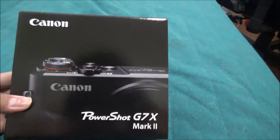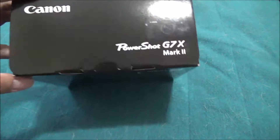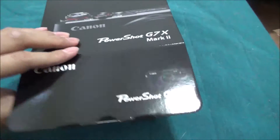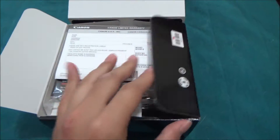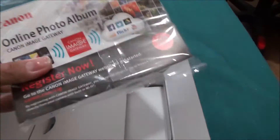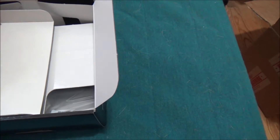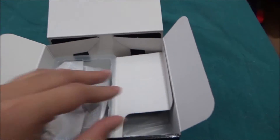Let's open this up for the first time, right here. I tried looking for this camera all over the place — they wouldn't have it at Best Buy, so I bought it at the Canon website instead.